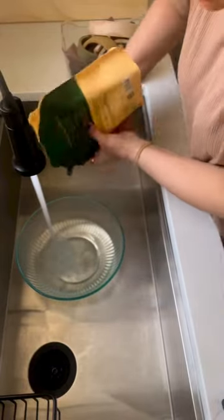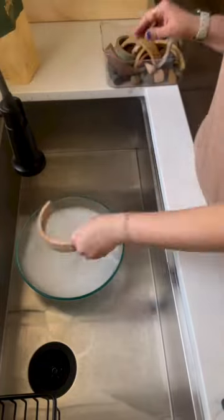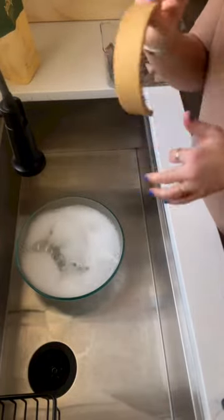How to clean your silicone toys. Fill up a bowl full of hot water and add some dish soap to it. Then throw your toys in there.